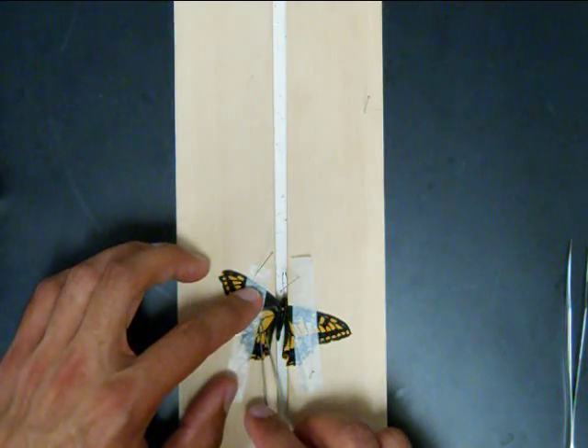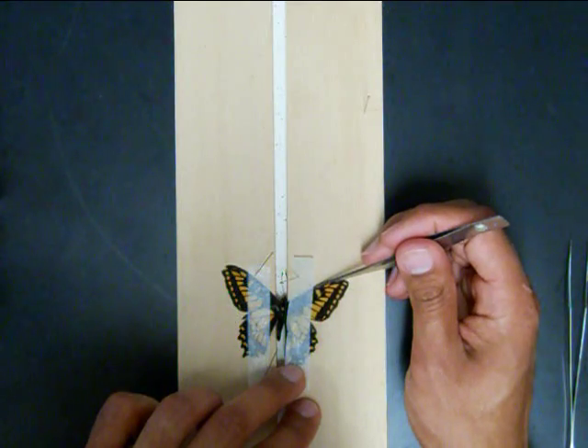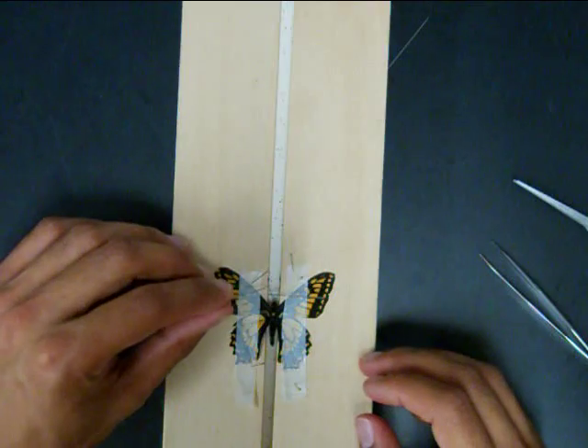After spreading the two wings, secure them with the glassine strip. Follow the same steps to position the right wings. Finally, use some pins to position the antenna and leave the insect to dry for at least one week. Take care.